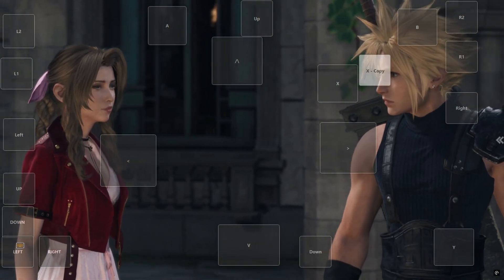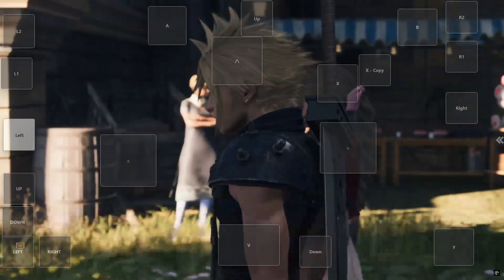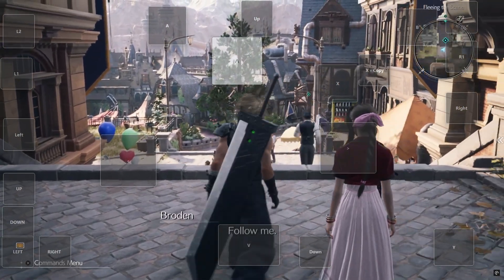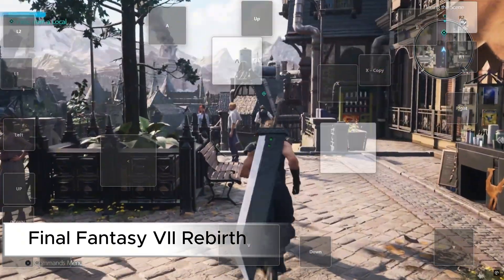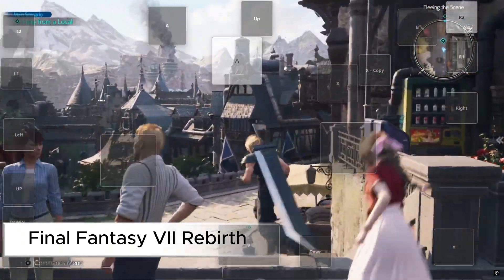Now let's watch some gameplay of some PlayStation exclusives I've played on PS5 with my eye tracker, thanks to Remote Play and MillMouse. If you have any questions please feel free to ask in the comments section. Hope you've enjoyed the video, goodbye friends.